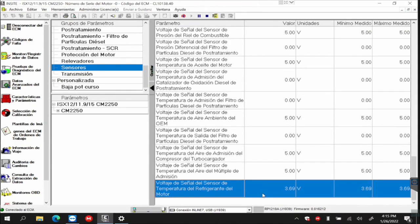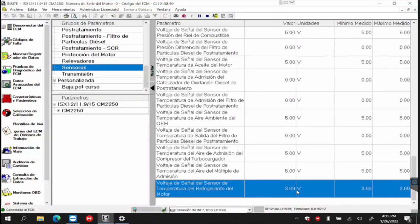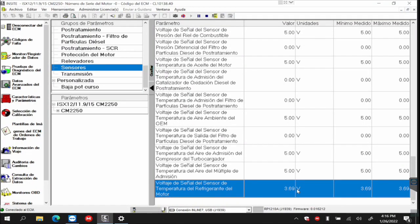For example, here is the voltage of intake temperature. Voltage of the engine coolant temperature sensor signal. So I can monitor the sensor's voltage as the temperature increases or decreases in the engine.